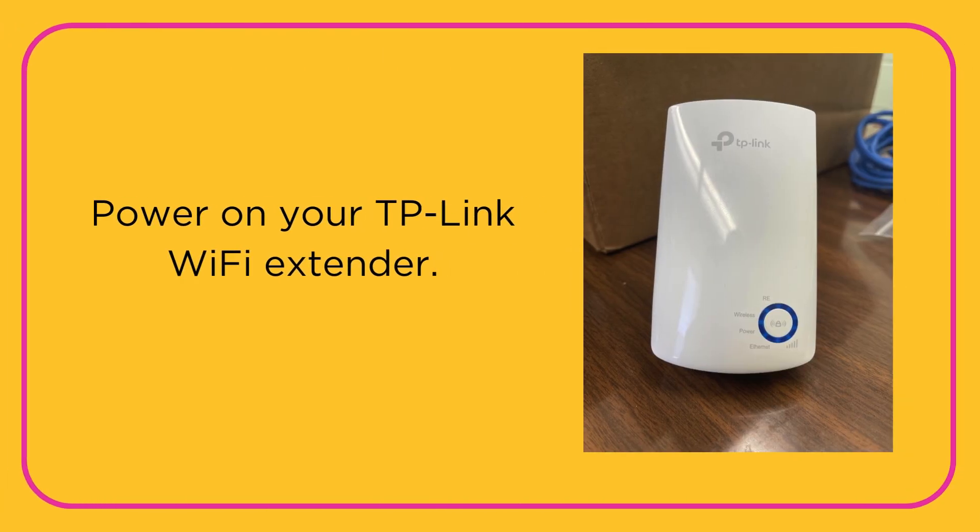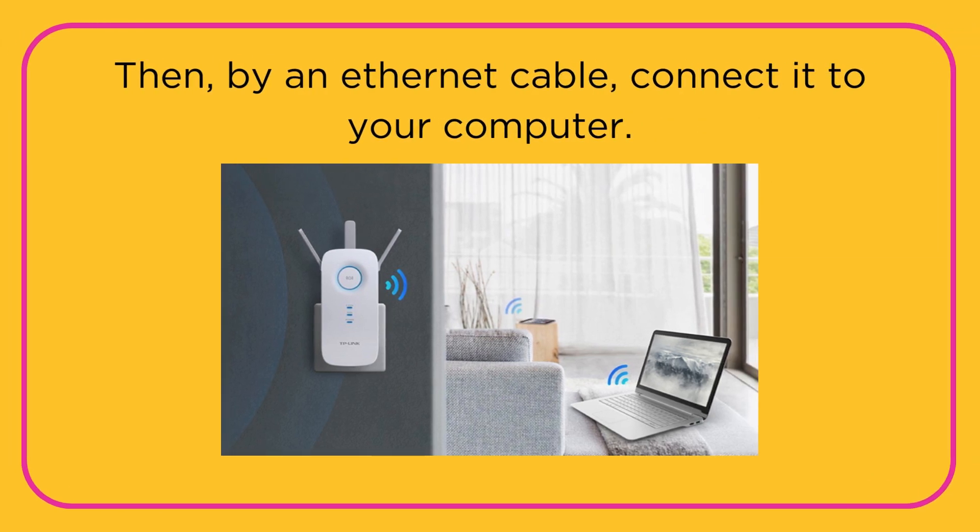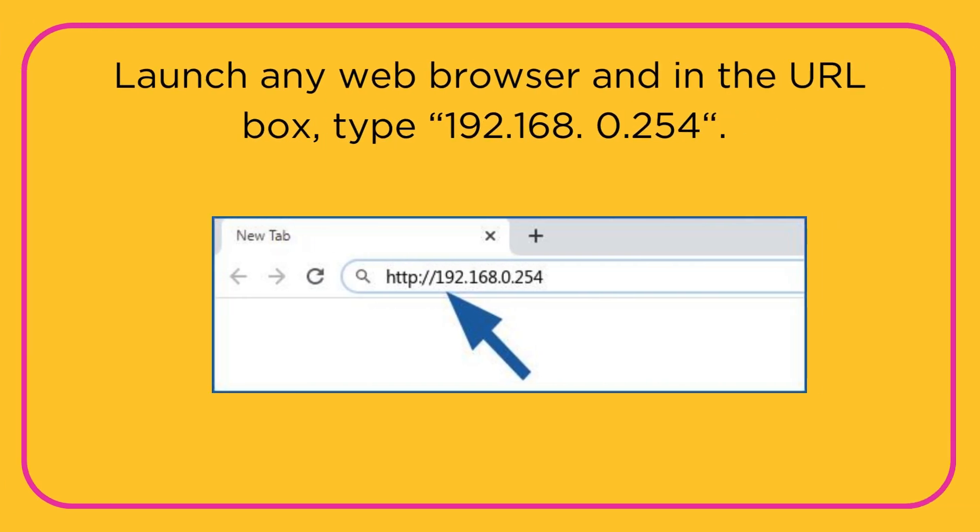Power on your TP-Link Wi-Fi Extender. Then, connect it to your computer by an Ethernet cable. Launch any web browser and in the URL box, type 192.168.0.254.